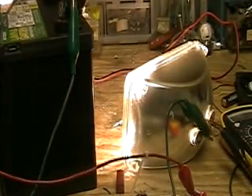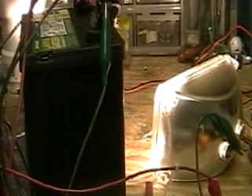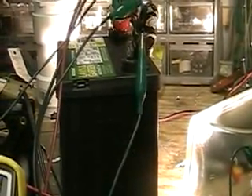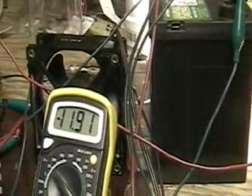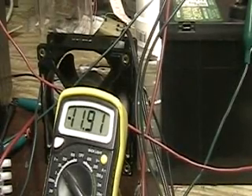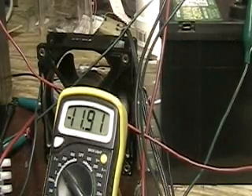As promised, this is John Arendt reconstructing the light experiment with the Jazz. I have to tell you I'm still not sure what I have here. What you're looking at there is the battery with the lights more or less across — 11.91 volts.